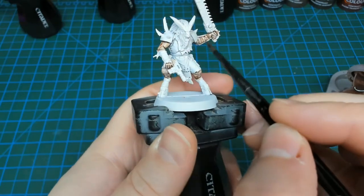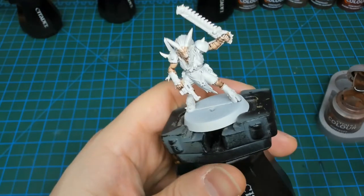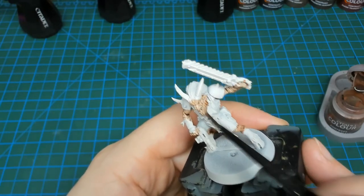I'm not worrying about being precise because I'm going to be able to cover up any splash over with later colors. As a reminder, with these contrast paints I'm going to work from the lighter colors to the darker colors. That allows me to be a little bit sloppy on the first couple of passes, and then I'll come back in with the darker colors to clean up those edges.